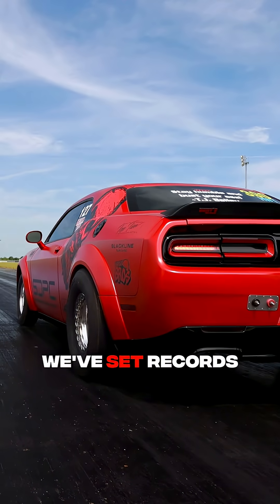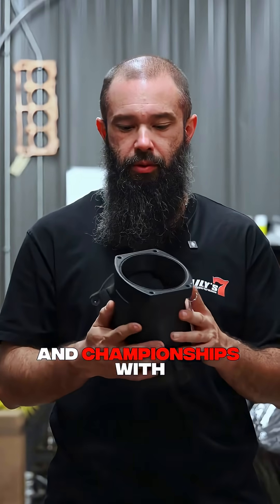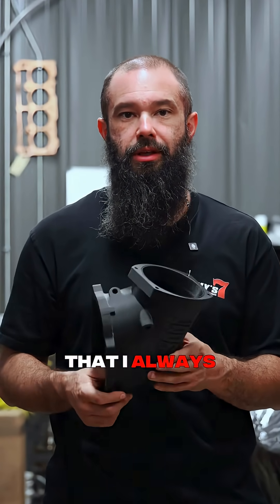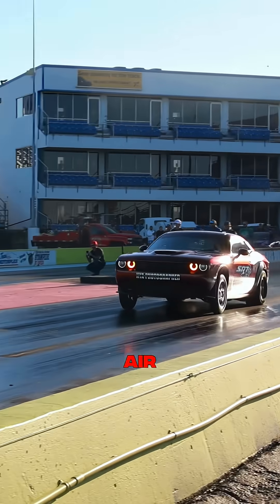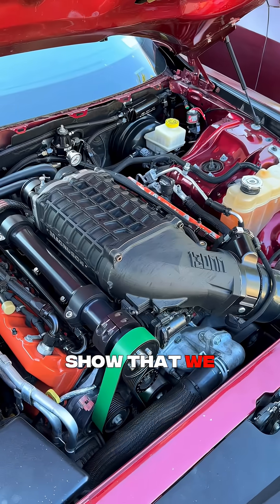Everybody knows that I've kind of paved the way with this blower — we've set records, we've competed, we've won a lot of races and championships with the 2650, and I love that thing. My biggest thing that I always said is that we need more air, it wants more air. So we are finally excited to show that we are working on a product.